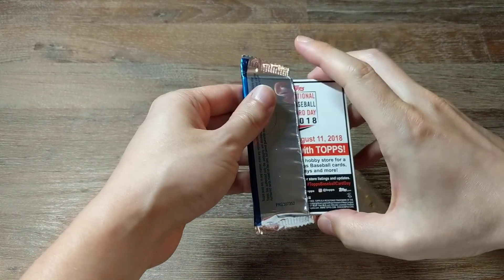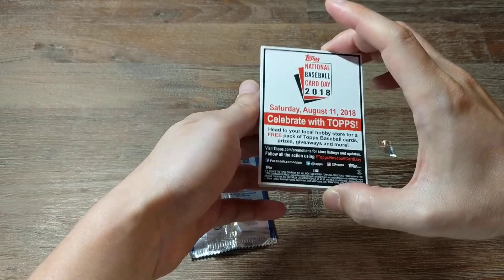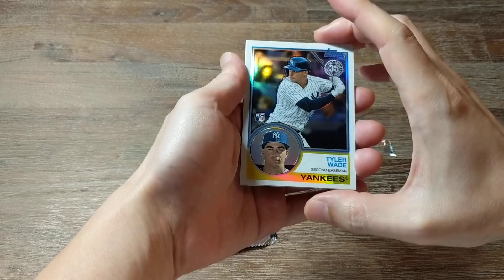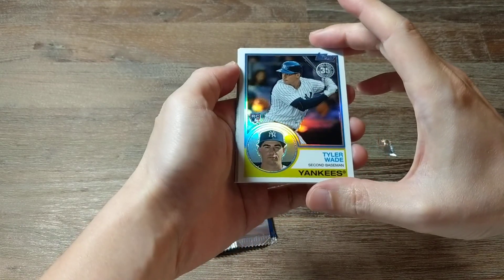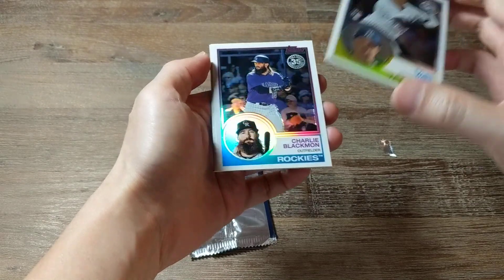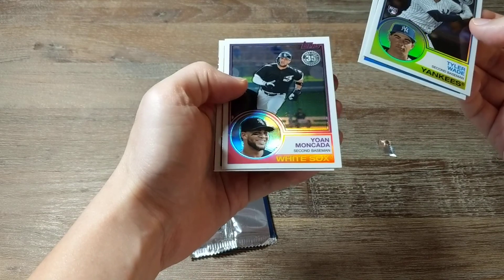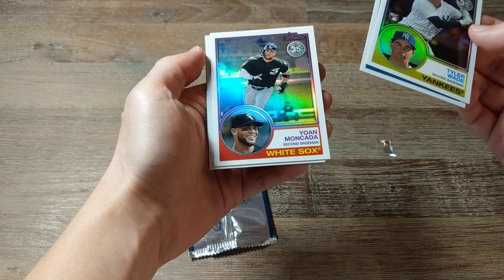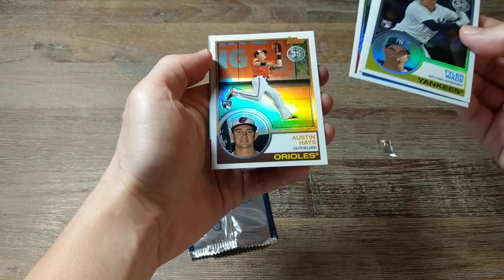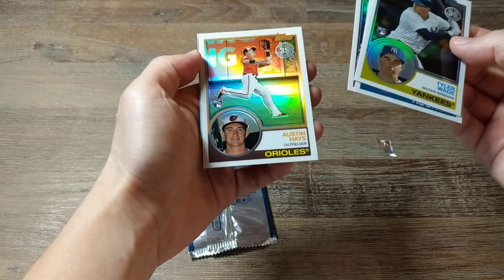Okay, so what is this? Baseball card day ad. And we've got Tyler Wade, rookie card. Charlie Blackman. Yohan Moncada. And finally we've got Austin Hayes, rookie card. That's cool — two rookie cards. I'm happy with that.